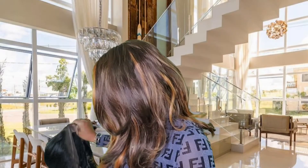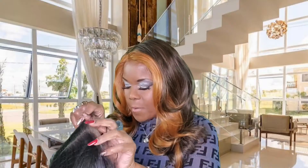Today is Wonderful Wig Wednesday! And I have a Utre Melted Hairline. I've been seeing this unit and different people have been reviewing it, and it was pretty. Y'all know I'm crazy about the Utre Melted Hairline series.